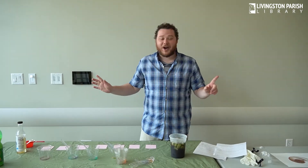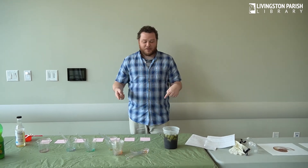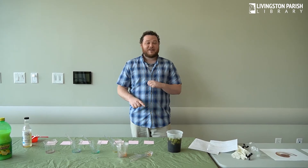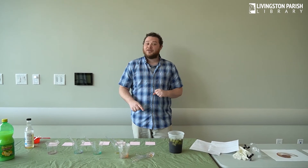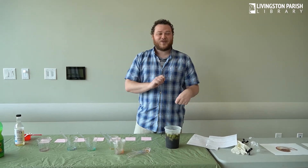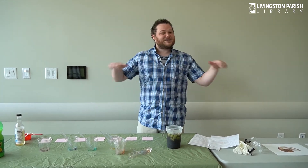Well, that's all I have for you today. I hope you try this at home. Let me know if yours turns out better than mine. Oh, it's very sweet — make sure that's the only sugar you get that day. And I will see you next time for STEAM Saturdays with Steven.